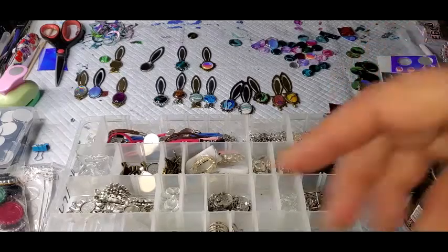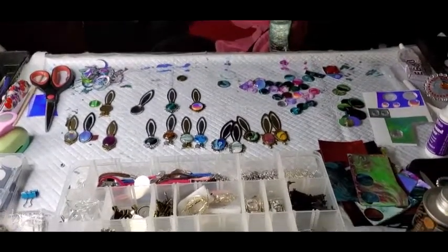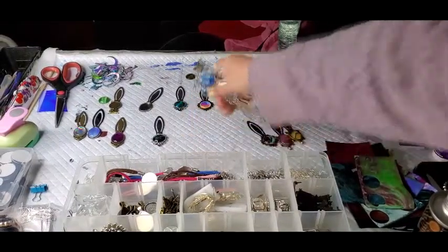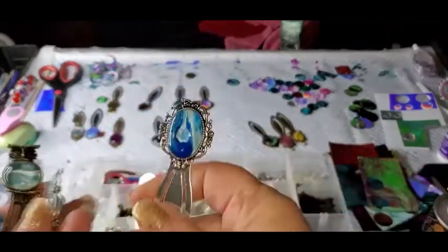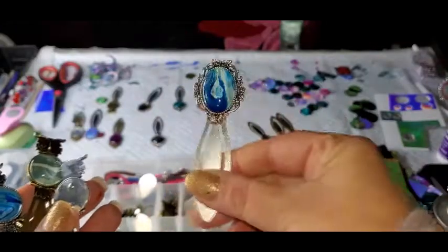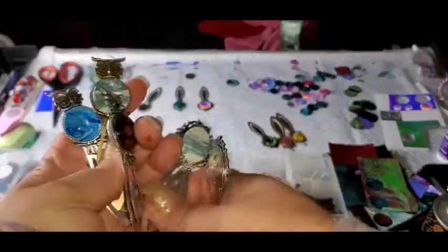I'll do a couple with you. That way you don't have to watch the whole process. Pretty much get it. I'll show you a couple of them. These are just little bookmarks. They're in my Amazon shop if you want to go — if you want to make some.